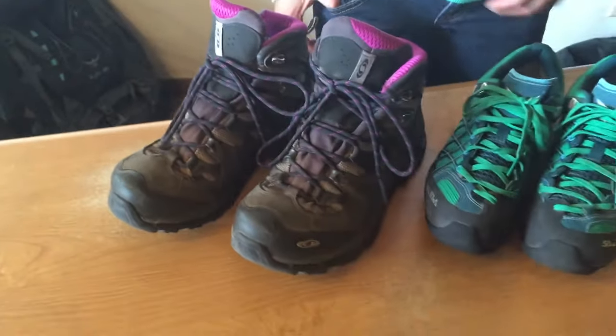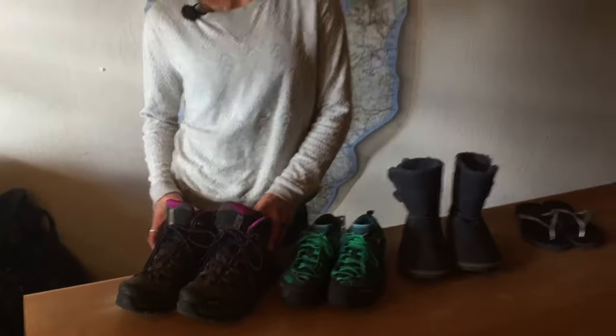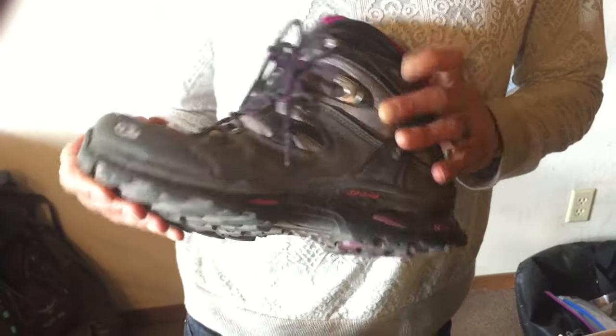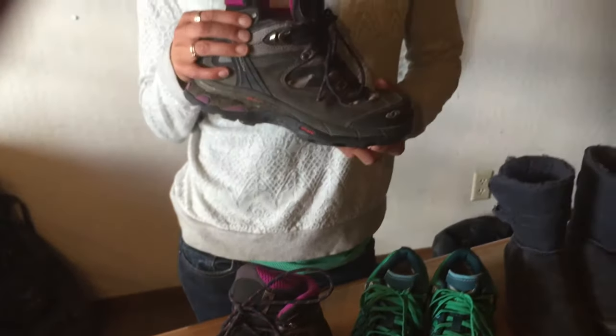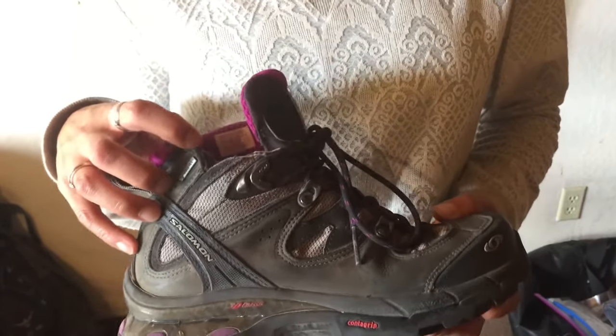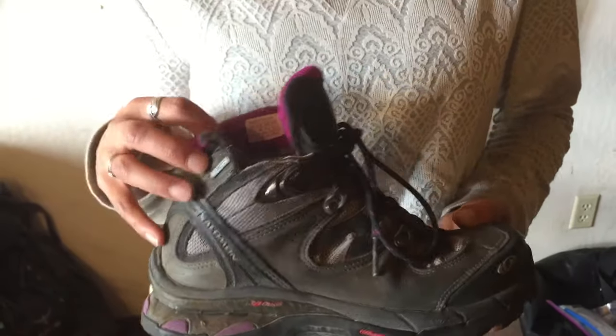Now hiking boots. Hiking boots are one of the most important things that you'll bring. You need to make sure that they fit you well so that you don't get blisters. You don't necessarily need heavy-duty backpacking boots — something that's leather and weighs 10 pounds. Nowadays they make great lightweight Gore-Tex boots that have a great Vibram sole, and sometimes you have to customize them yourself. On this trip I had an ankle bruise and had to cut a whole part out so that it was comfortable — sometimes you just got to do what you got to do on the trail.